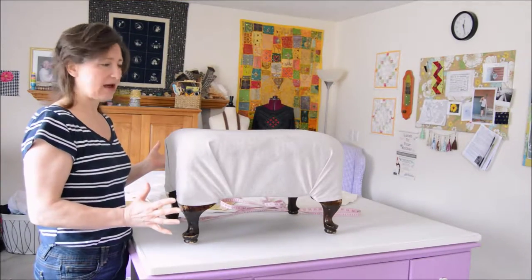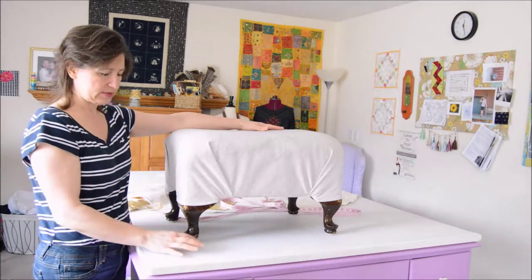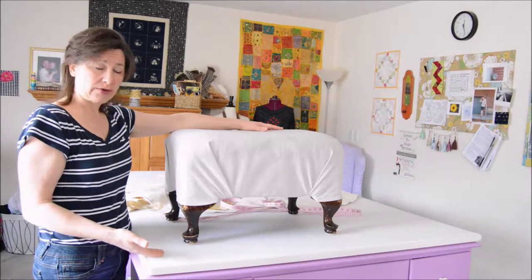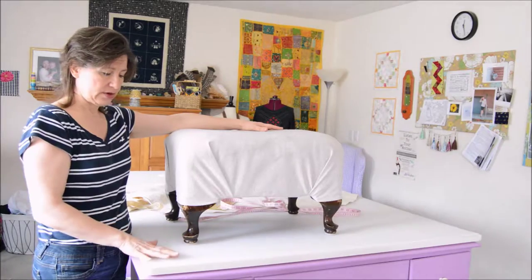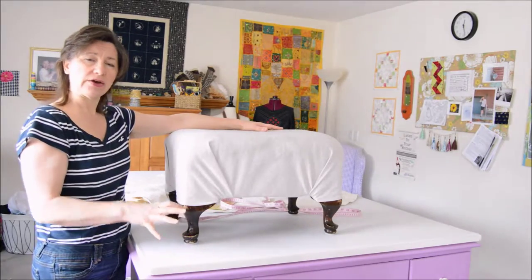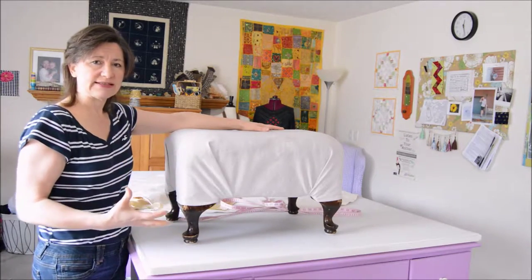You start with just a rectangle of fabric. Now if you draped the rectangle over the footstool, you'd see that the corner is going to drag down and that needs to get rounded out so the corner doesn't drag. I rounded mine out even higher to give it a fun, improvised look.